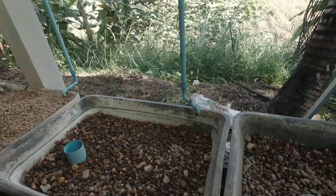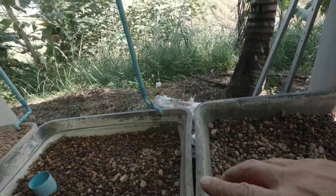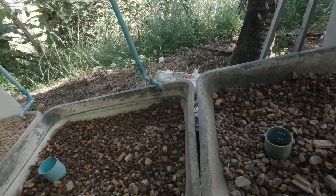Because these clay balls float, the water doesn't come up high enough in these beds for them to float. So I might put some of the clay balls in these and use them as the top medium. That's what I'm going to do.